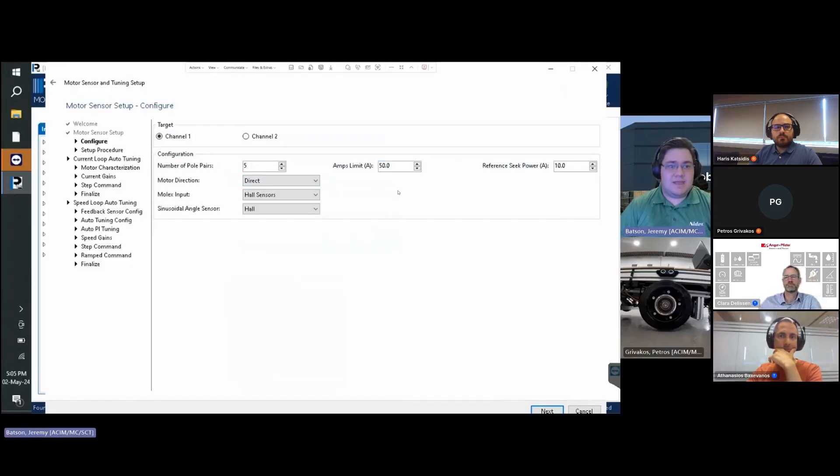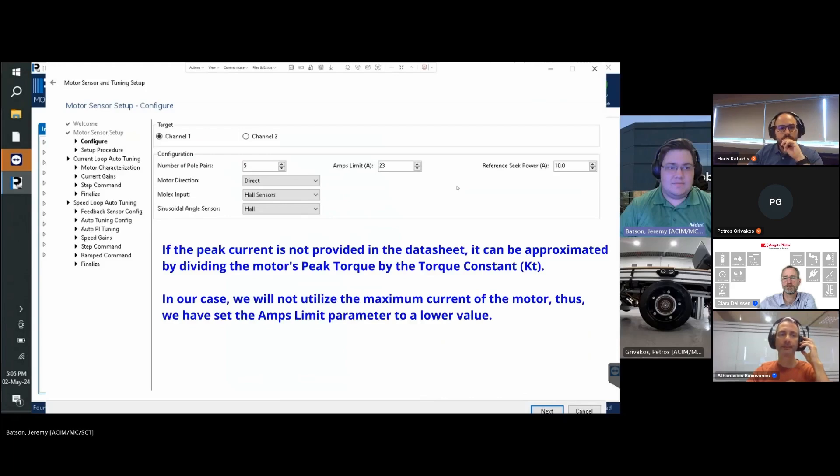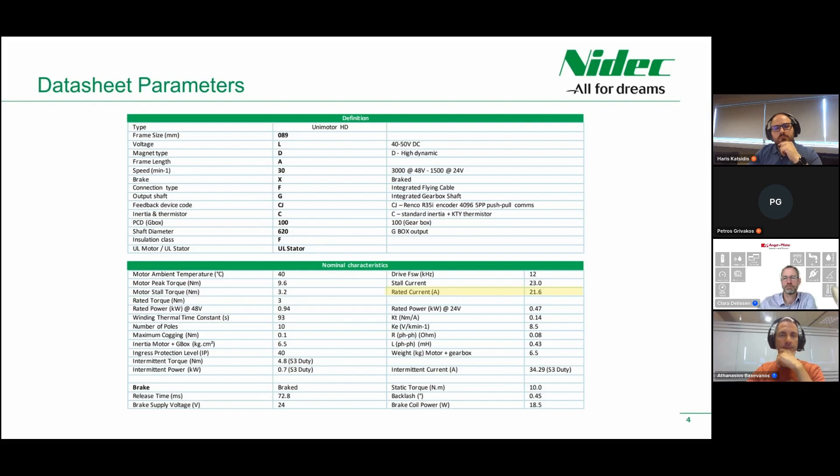Next is the Amps Limit, which is the maximum current the drive is allowed to provide to the motor, set to the motor's maximum current. Then we adjust the reference seek power, which is the current consumed during calibration of the motor's sensor and must be set to the motor's nominal current. Our motor is rated for 21.6 amps.